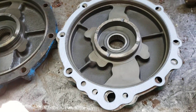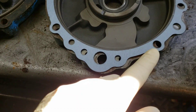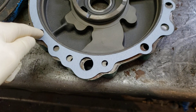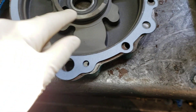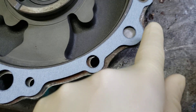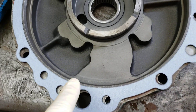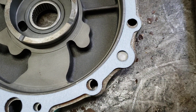Alright guys, Chris from Hail Marine. I had another customer just call me this weekend — or email me — on a transmission we sent out the door that showed this gasket here. This is for the forward reverse adapter, the very front plate on the transmission.